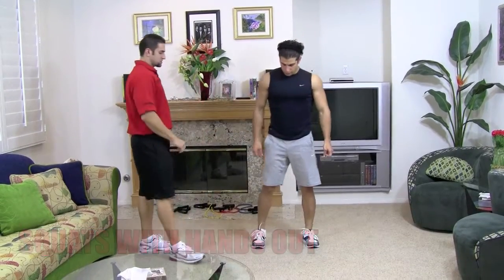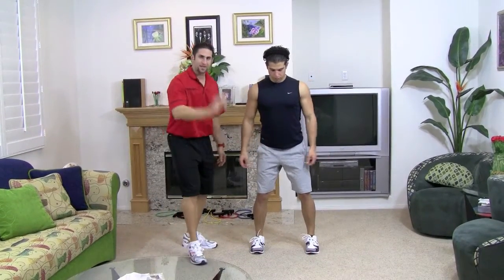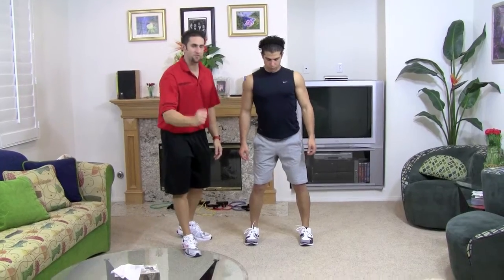Okay, hip, knee, ankles lined up, feet are nice and straight. Keep those feet straight, perfectly straight.